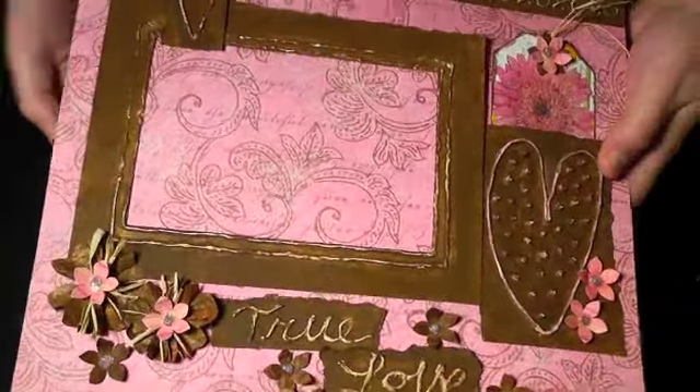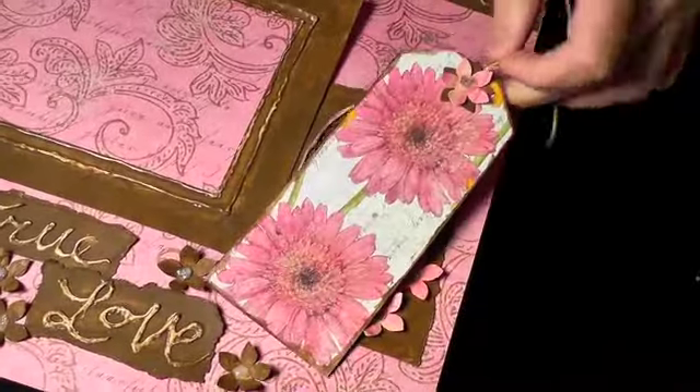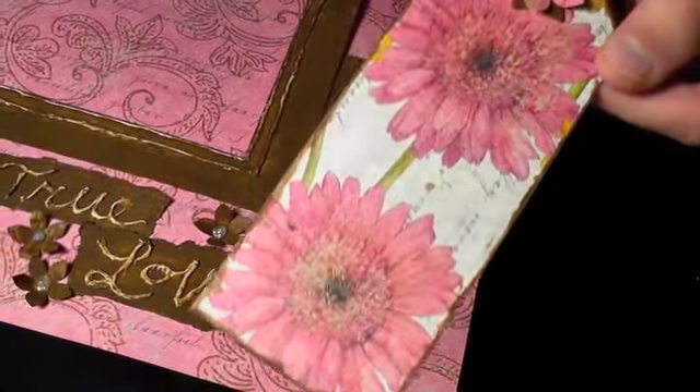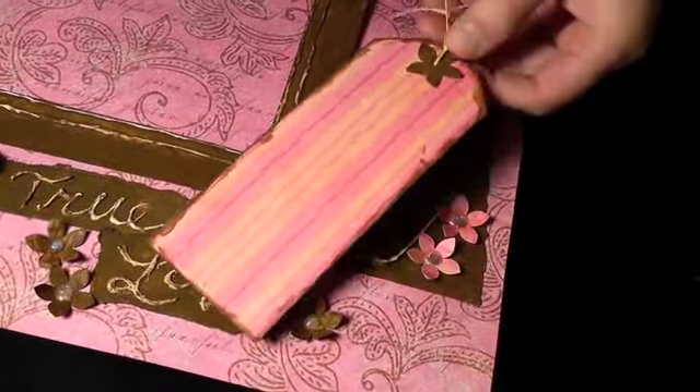The frame is left open at the top to allow for slipping in a 4 by 6 inch photo. I cut the tag from the Gerber Daisies pattern paper from the Cottage Garden collection. The edges are antiqued with a chocolate brown acrylic paint.